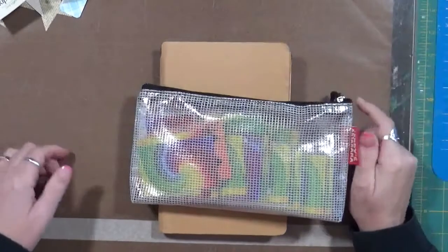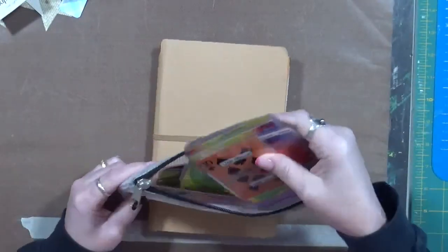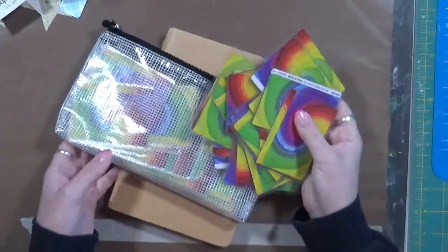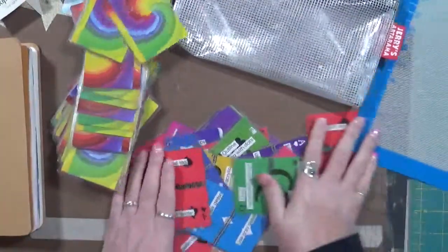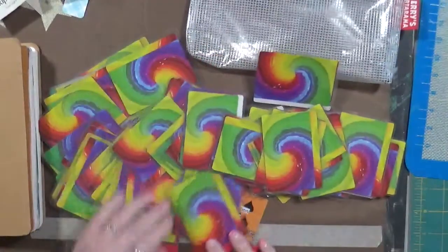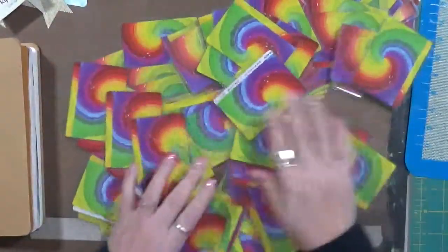Hey everyone, Cindy here. We're going to do another pick and choose. Remember last time I told you about this deck of cards — I couldn't get them to slide. Well, now they do. I ended up laminating them so I can actually pick different ones now. So what I'm thinking about doing is grabbing them all together. Sorry, I'm a little bit unorganized this morning — it's morning coffee, I need more coffee.